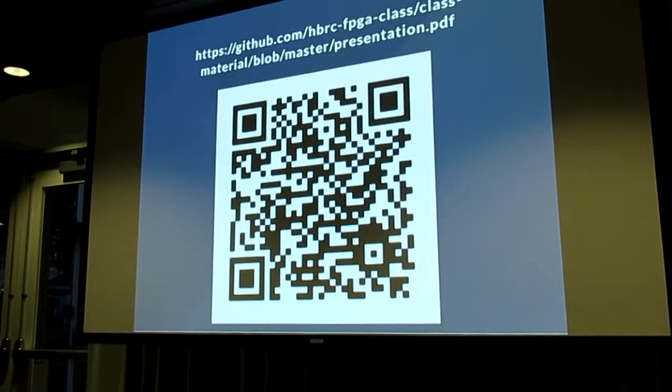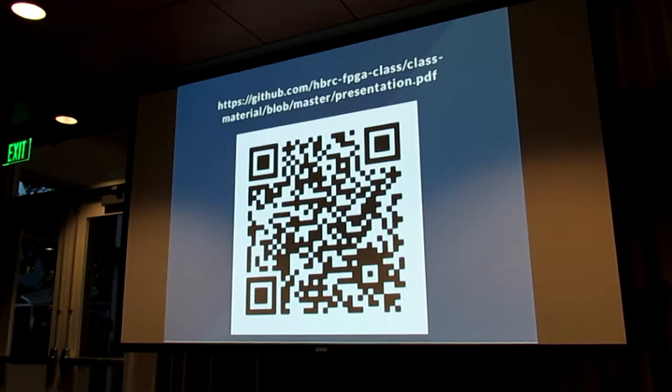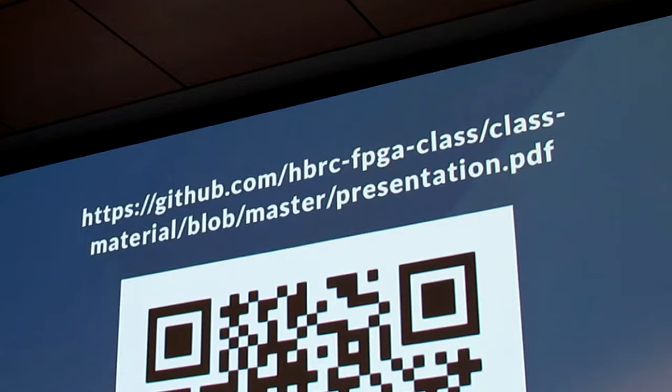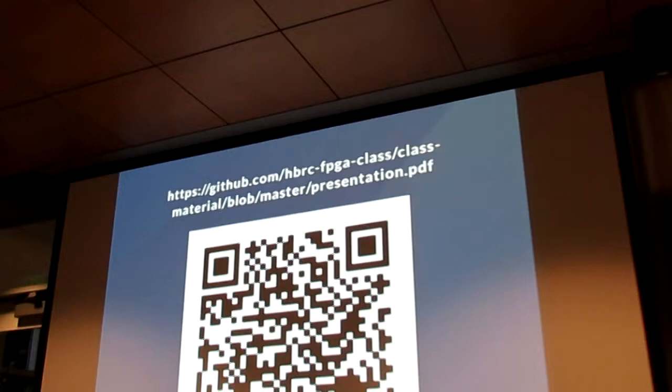Hi everybody. My name is Patrick Lloyd. Before we get started, if you guys want to follow along on your phones or anything like that, this is the QR code for the slides — and that's the link if you have a laptop. There's a lot of information in these slides, so I don't plan on covering all of it. There are some embedded links, so there's a lot of stuff to take and digest on your own, but we'll try to cover it as comprehensively as we can.